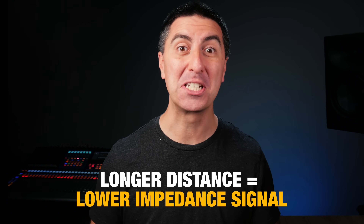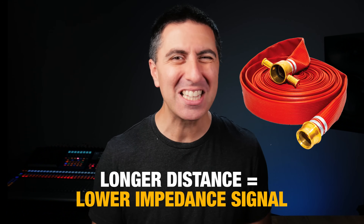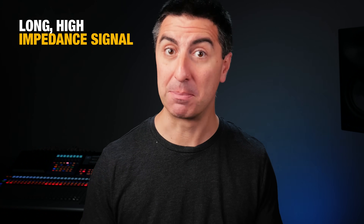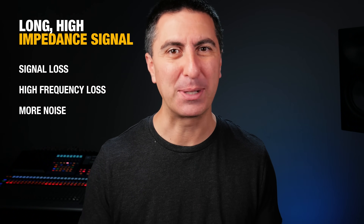And if you're trying to put out a fire, a fire hose is a lot bigger than a garden hose. The same thing applies to our audio signals. For the longer run from our stage to the console, we need a lower impedance signal, which is like having a bigger tube or hose. In the real world, a long high impedance signal means you're going to get some signal loss, some high frequency loss, and possibly more noise.